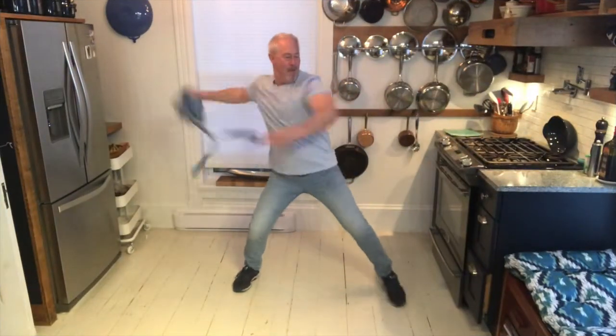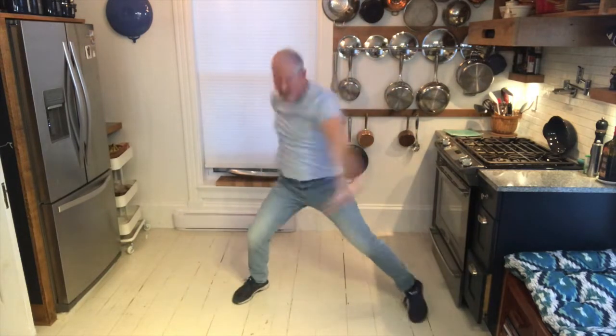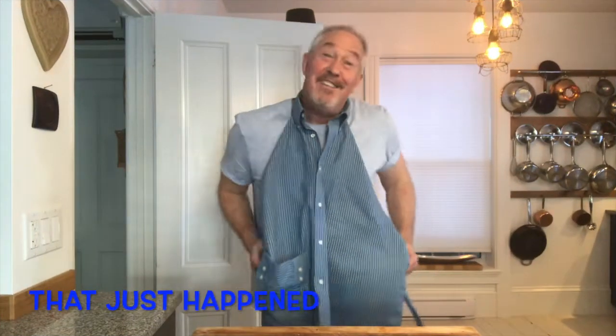Do you enjoy what you do? If not, just stop, don't stay there and rot. What can I say? The 80s were my jam.